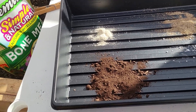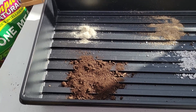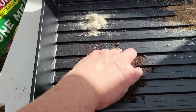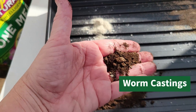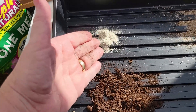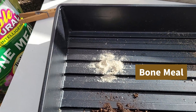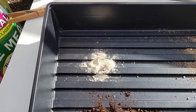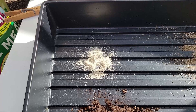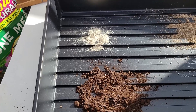Lastly, you can add a slow-release fertilizer to your starter mix. My number one choice is compost. My second choice would be worm castings, which are high-nitrogen and slow-release. The last option is bone meal, which is high in phosphorus and calcium and is also a slow-release fertilizer — sometimes I add it, sometimes I don't, but it gives your seedlings an extra boost.